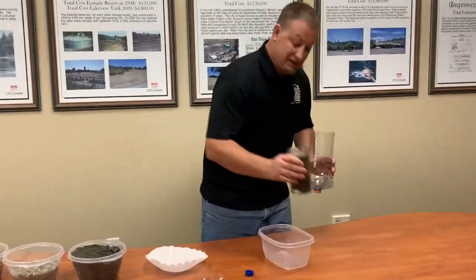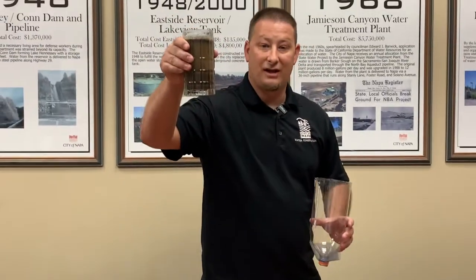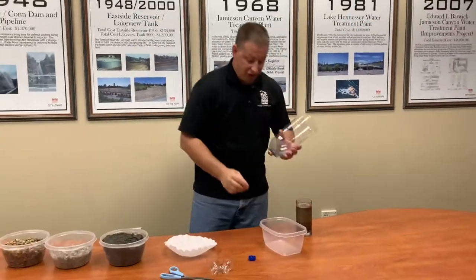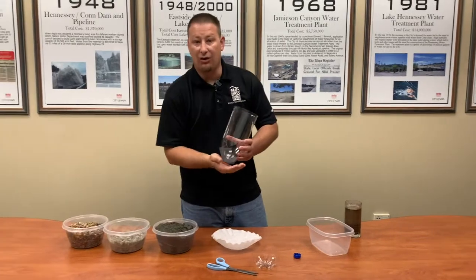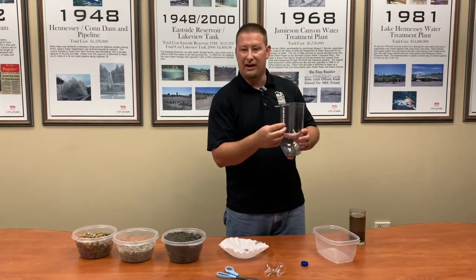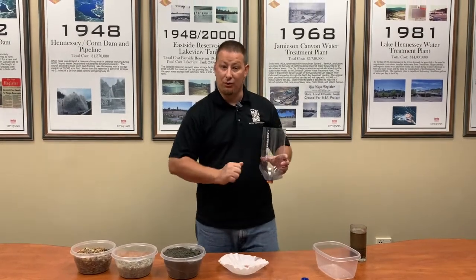We'll take water that looks dirty and turn it into something that looks clear. When we do the second portion, I'll put the filter on so it holds the water back a little bit so you can see how the water builds up underground and fills in the crevices between the rocks.